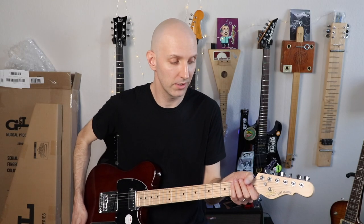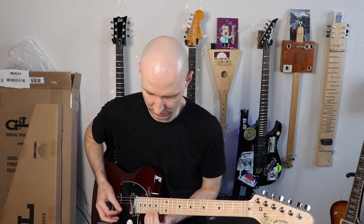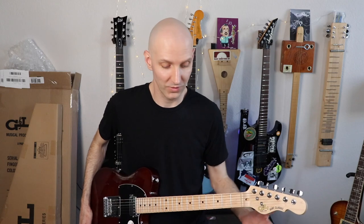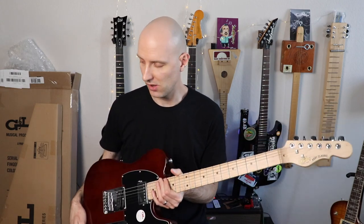Sounds pretty good, plays pretty good. The action is a little too high — especially on the low E — but easy to fix. I haven't noticed any fret buzz. Let me give it a quick once-over now. No fret buzz up to the 15th fret. So, no fret buzz; we'll see what happens once I lower the action. There we go — that's the G&L Blues Boy.